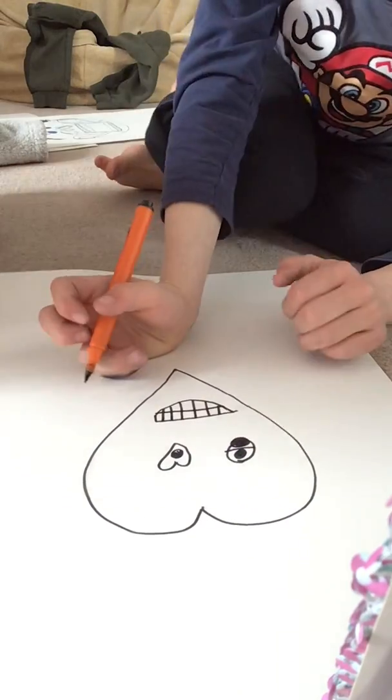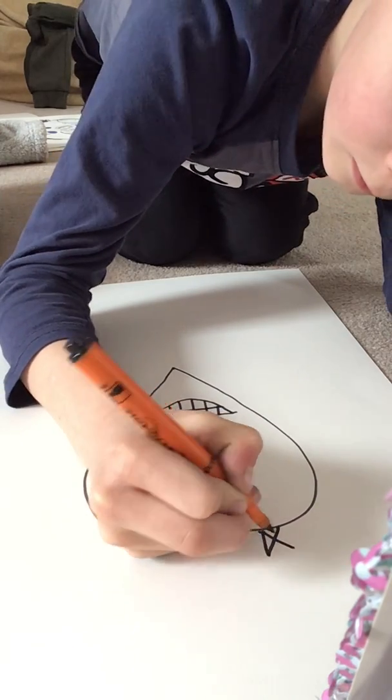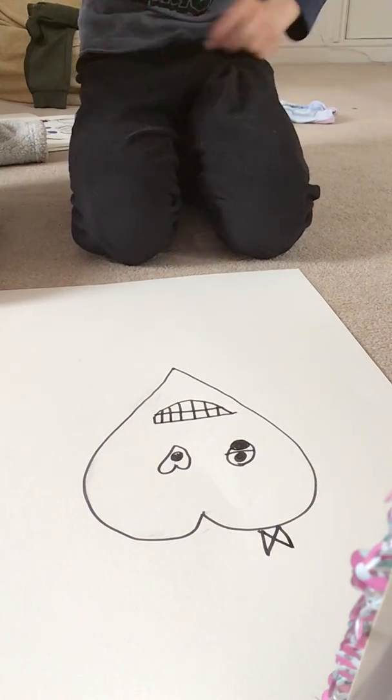And if you want to do a mustache, you can. I'm going to be doing a bow like all my other ones — I have a bow. So you do an X. You know how to do an X?